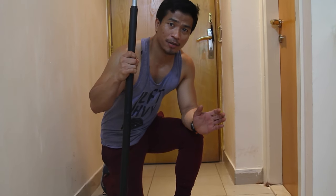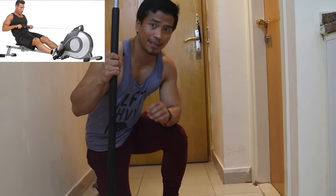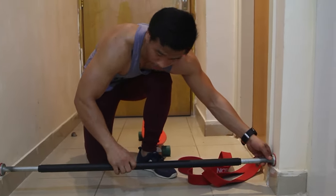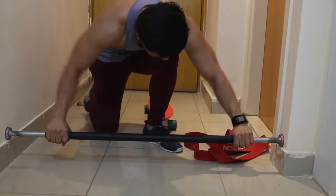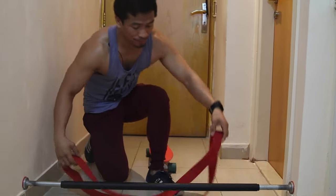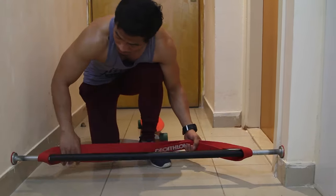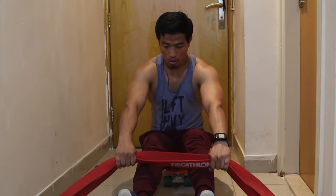Now I'm going to simulate the rowing machine you find in the gym. It's similar, not exactly the same. I have this pinny board and I put the bar down here, and place the rubber band in the middle. I put the rubber band through here, and then I sit on my board and perform the rowing motion.